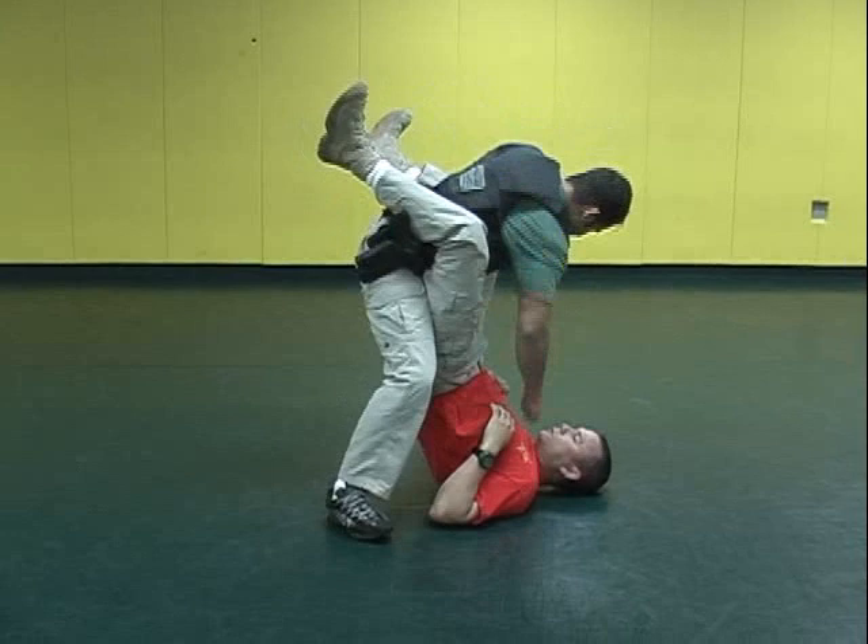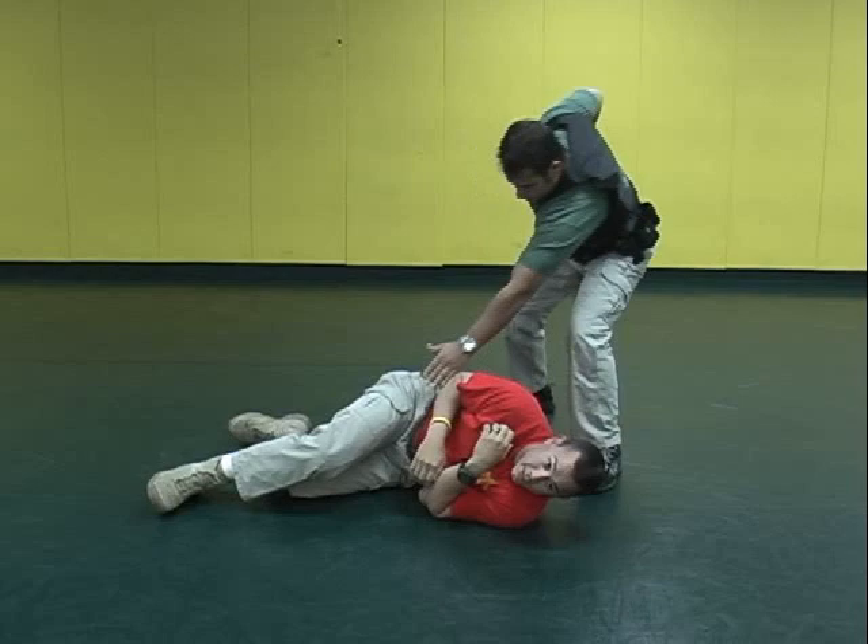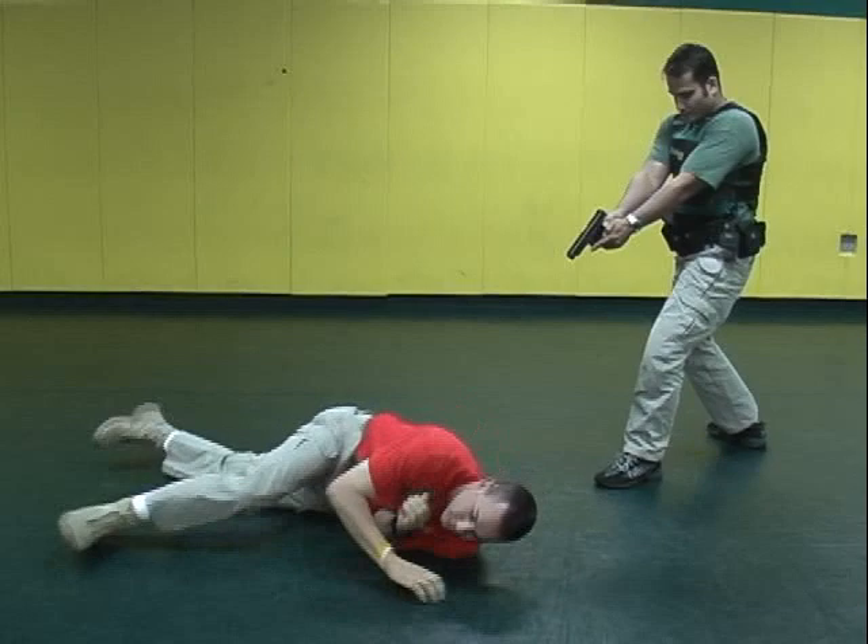Once the guard is open, he's then going to grab the leg as he sees fit when he can. Pass it over his shoulder, thus escaping this confrontation. He's going to create space and get to a weapon system. This move will now be demonstrated by Mauricio at full speed.